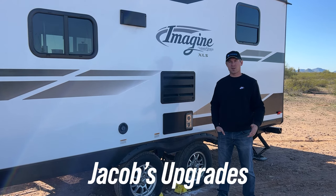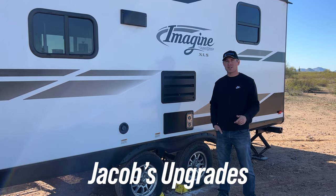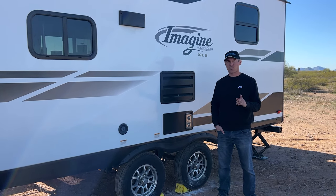Hey YouTubers, I'm Jacob and this is a how-to video for rotating the tires on your travel trailer, camper, or fifth wheel.